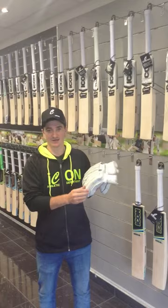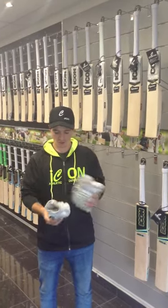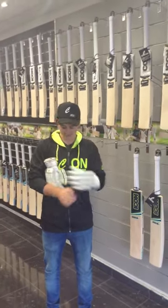It's got fibre in every finger there, which is going to give you the ultimate protection. And I'll just try on these gloves now. Give you the top quality sheepskin there on the front.